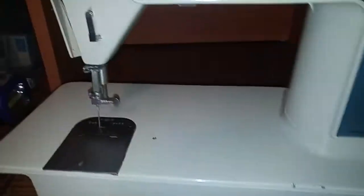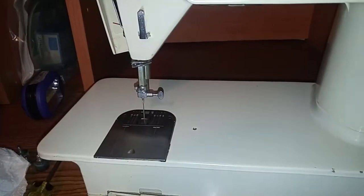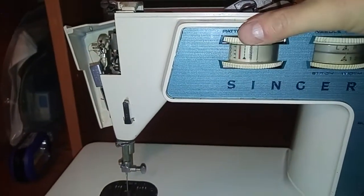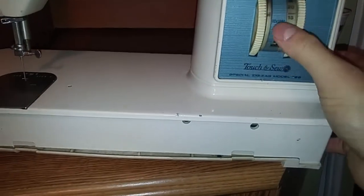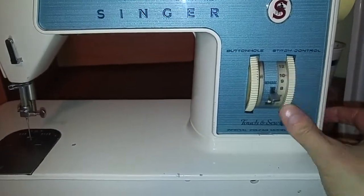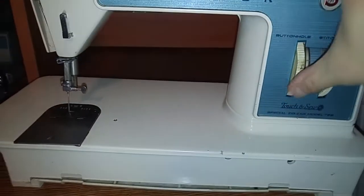Stitch width looks good. Stitch selection — it's a push-in and then rotate. This actually looks like it'd be a nice machine. Stitch control, stitch length — I can see things moving in there. Reverse looks fine. Guessing that's stitches per inch, so fine up to six. Some kind of buttonhole on/off.